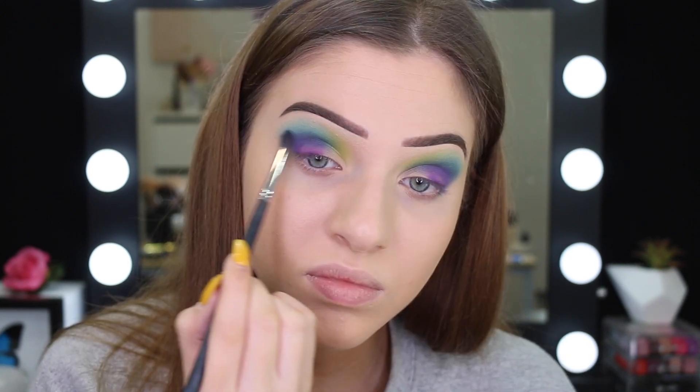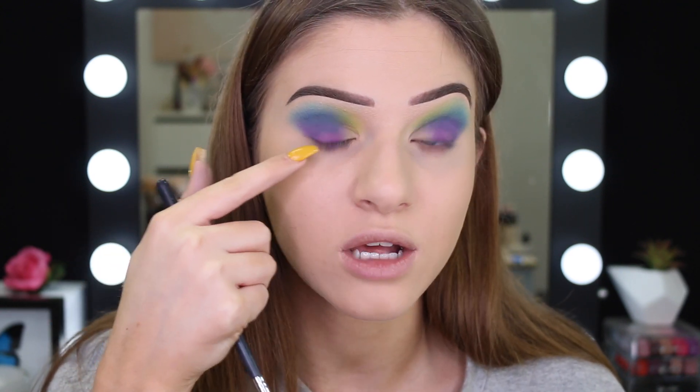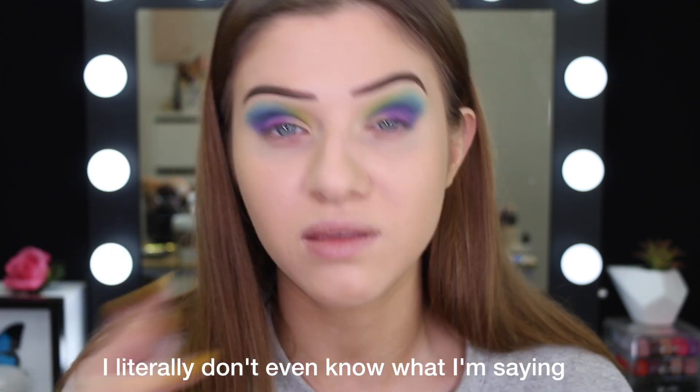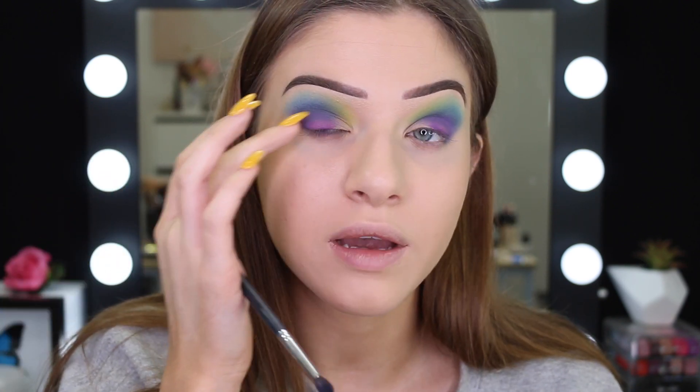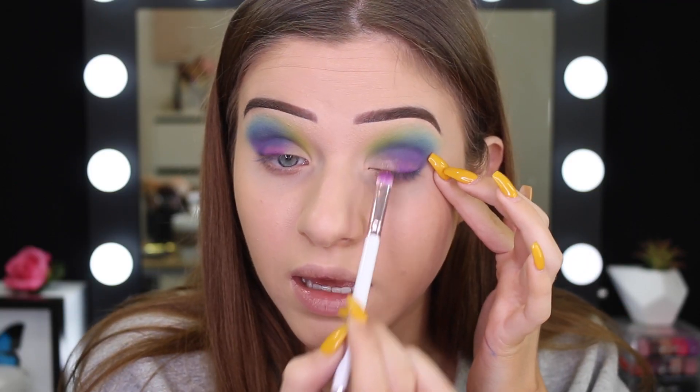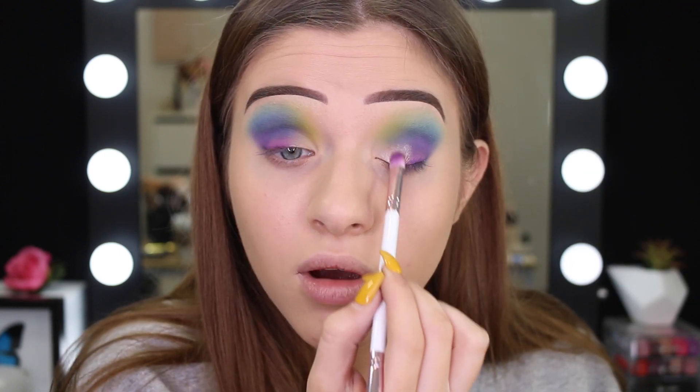It looks like the purple is doing the same thing to this eye as well — it's not sticking. I think what's happening is the purple and the blue are different formulas. The blue has shimmer through it, so I feel like it's more of an oilier formula and is sticking a lot better to the eye than the purple. That's why the blue in the crease is very pigmented and the purple's just not sticking. I'm going to take the Beat shade now — I'm not bothered if the purple mixes in with it. It's going on really easily and I haven't even wet my brush — that's so nice.